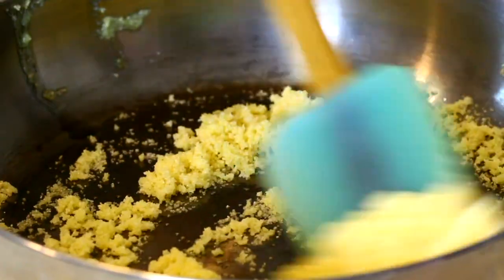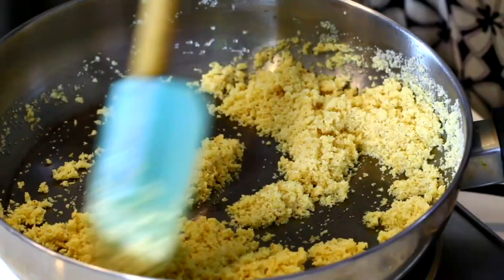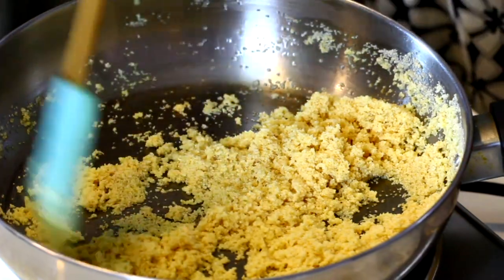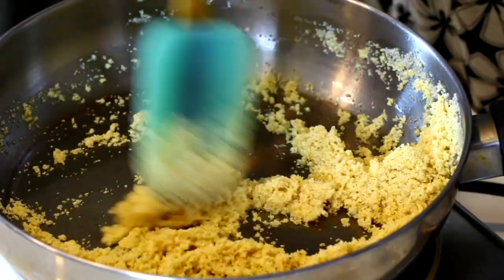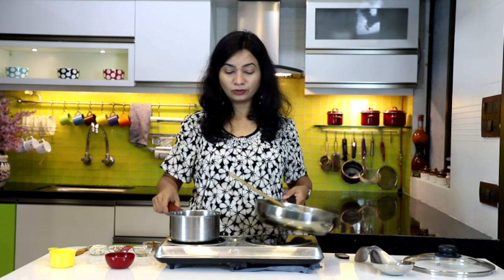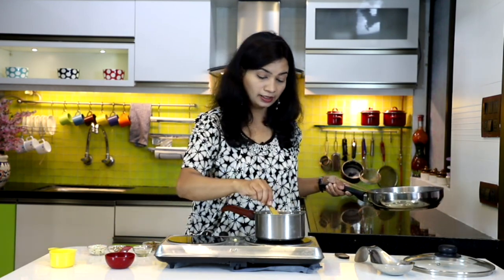I have dry roasted this suji for about seven minutes now. You can see it has very lightly changed its color — not too brown and not too light golden — it's the perfect color we are looking for. A nice aroma of this slightly roasted suji has started to release. The sugar has also been completely dissolved in the water and the water is nice and hot.